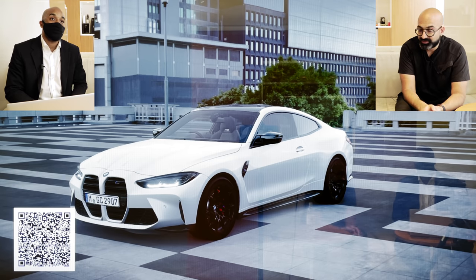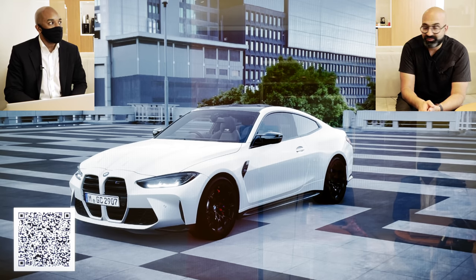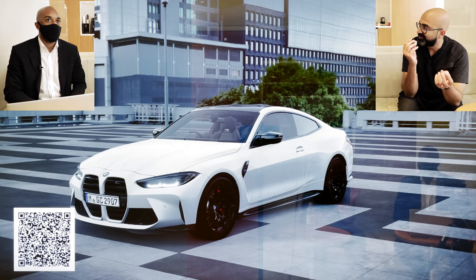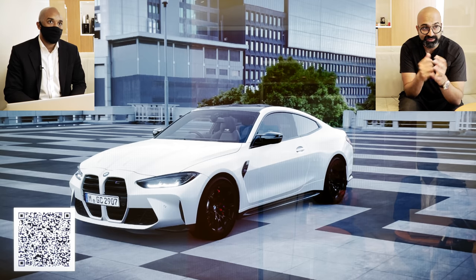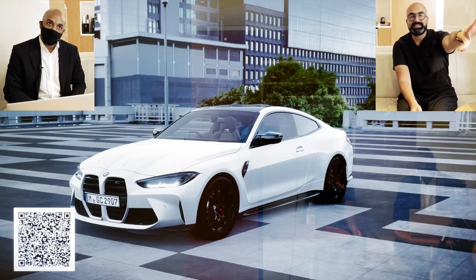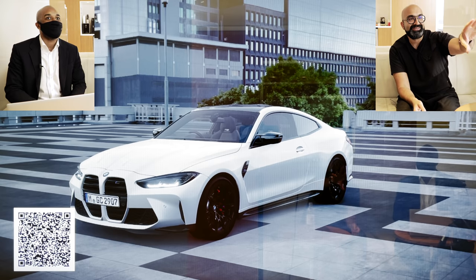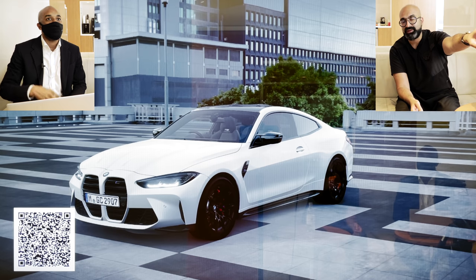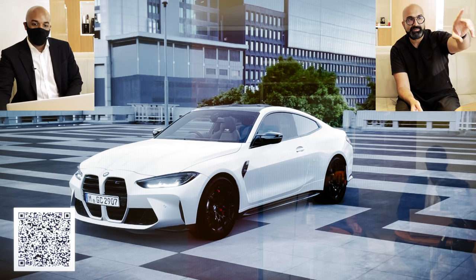I'm looking forward to seeing this because I've seen other manufacturers do it but I haven't seen it from BMW yet. When you spec a car, you always get a couple of pictures of what it might look like, but you don't really get an immersive experience. So we're starting off here with a blank slate — the car is alpine white and has no spec on it at the moment. The first thing I want to change is the front lights.